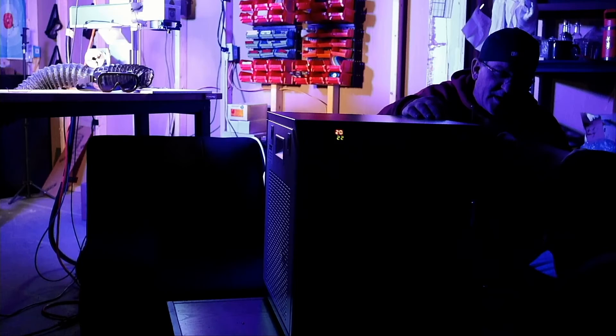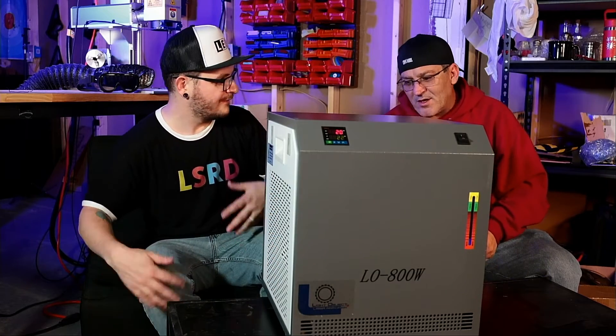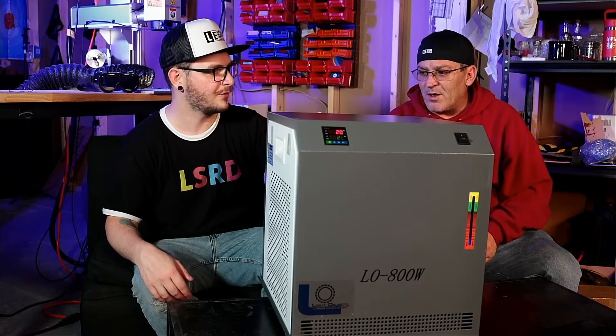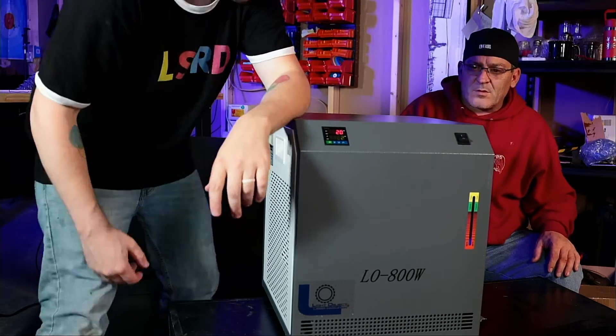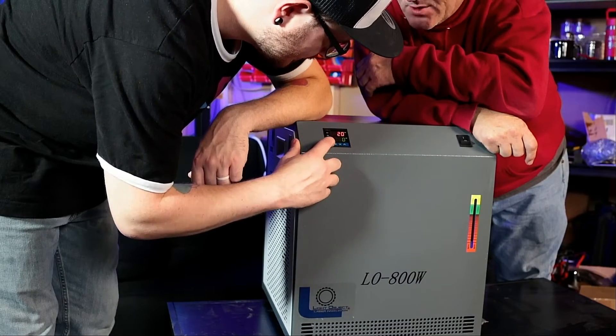Dude, this thing is like super quiet — quieter than mine even when the fans aren't kicking on. It's very quiet. The pump itself, pumping the water through, is quiet. It's got good pressure too, when we're squeezing the line here. So let's see how easy this thing is to set — let's see if I can do it without instructions. You can turn that down, right? So look, there it goes.